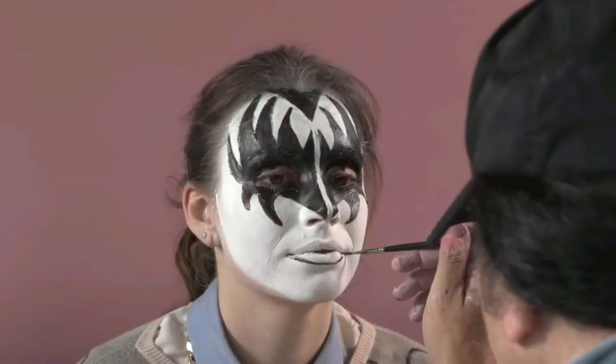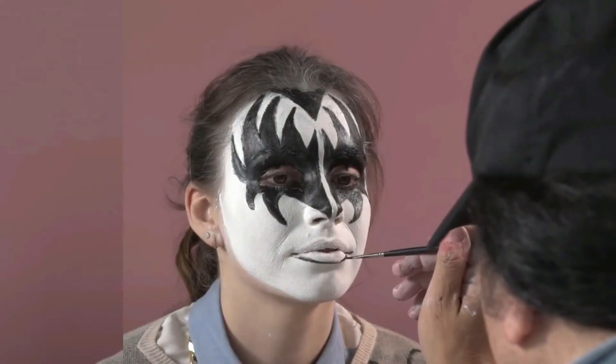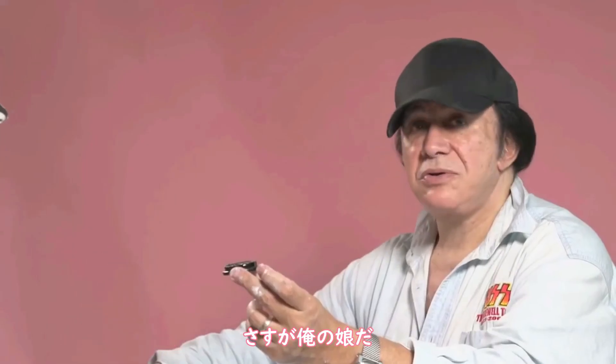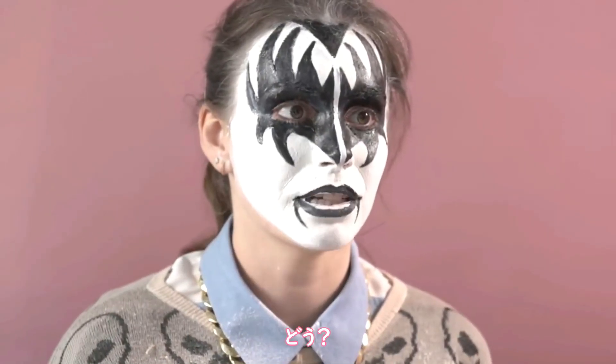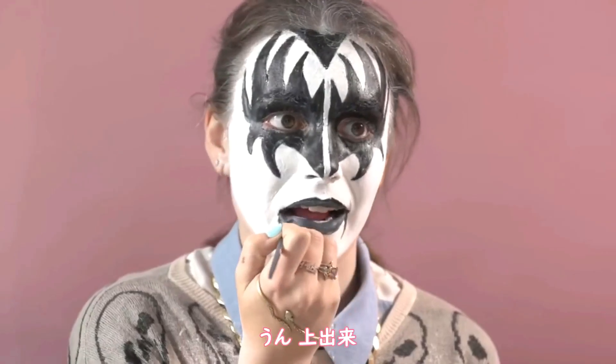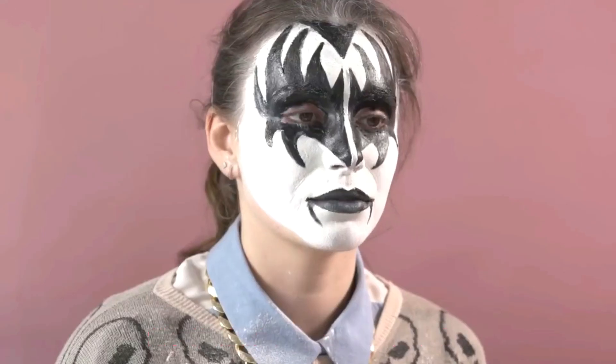Now we're going to draw some black lips on you — is this the first time? Just regular mouth. What I'd like you to do is to take a mirror and paint in your lips and do the sides as you like it. You can do it without a mirror? Really? That's very impressive — you can do that without looking in the mirror. You are my daughter after all. That's pretty damn good. That's much further in than you'd go with any lipstick.